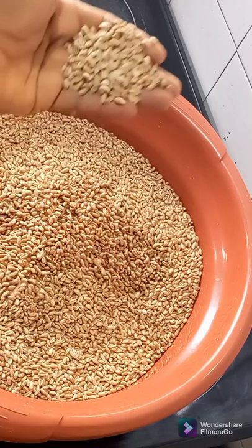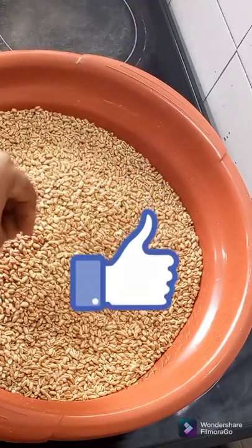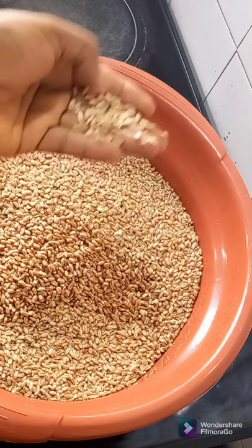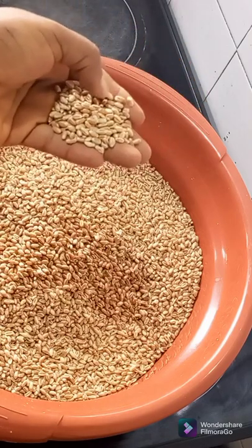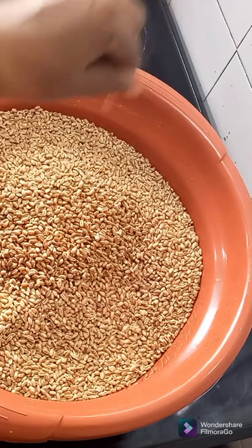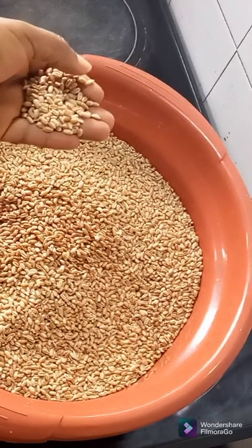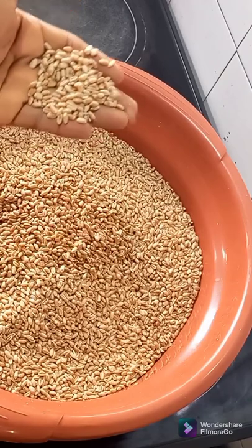I'm going to be baking this until it's crispy dry. I don't want a situation where I grind it and because it's not too dry, it won't be smooth. That is why I want to bake it in the oven so that it will be very, very crispy and easy to grind, thereby giving me a very smooth powder.